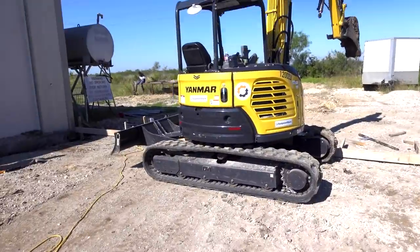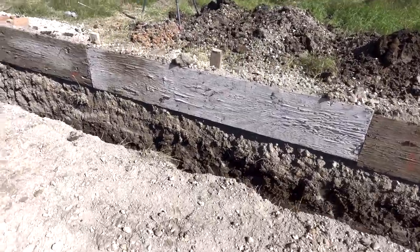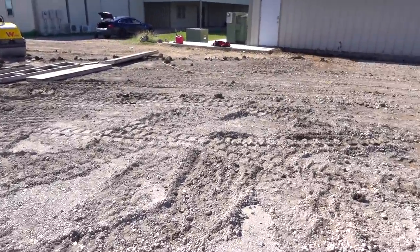We got another ditch done and two sides of the forms up. We're going down 30 inches on these — pretty deep. I want this slab to be real thick because it's going to have machines on it. That slab behind me was never meant for machines, but it worked out. Now that I'm adding this one, I'm going to make it beefy enough. We're going anywhere from 6 to 7 inches thick, 30-inch beams everywhere, three-quarter inch rebar in the beams, half-inch rebar in the mat, and 3,500 psi concrete — we might go 4,000.